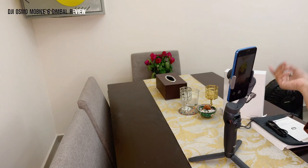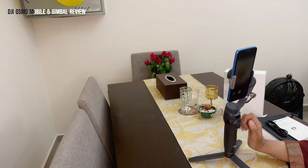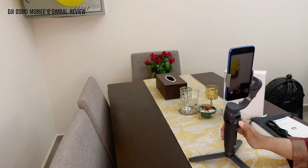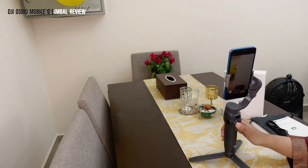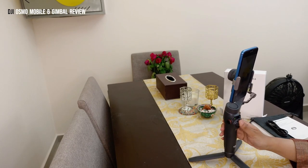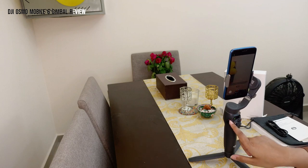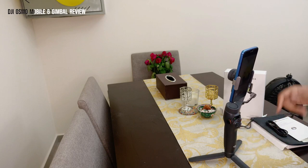There's a Bluetooth feature — you just connect the gimbal to your phone via Bluetooth and it accesses your camera. You can switch between photo and video modes. Press the button to record video, use the joystick for directional movement while recording, and press the button again to stop. There's also a zoom in and zoom out feature using the scroll wheel — scroll up to zoom in, scroll down to zoom out.